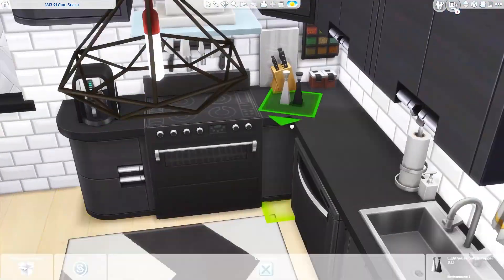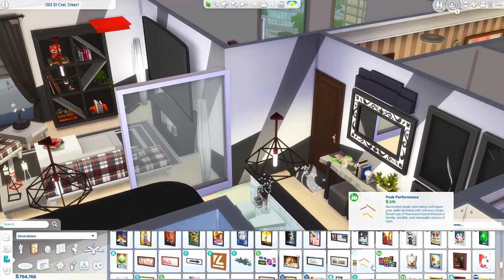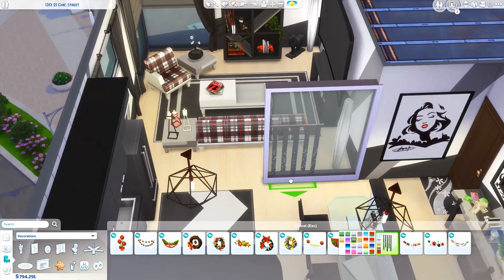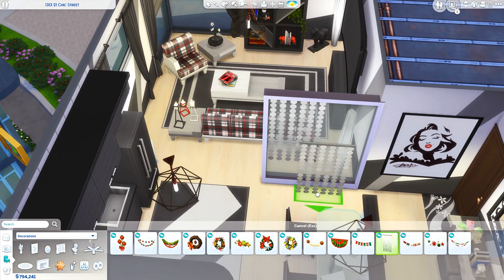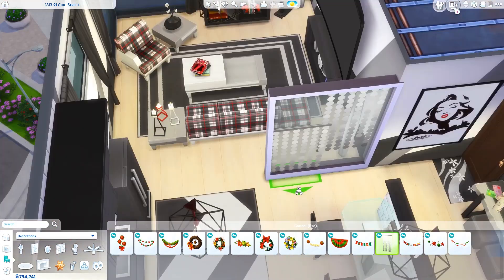I always have trouble when I have to space-save. I had tested out around that couch a couple of times and my Sim was having a really hard time maneuvering between the couch and the end table, so I ended up having to move some objects around.